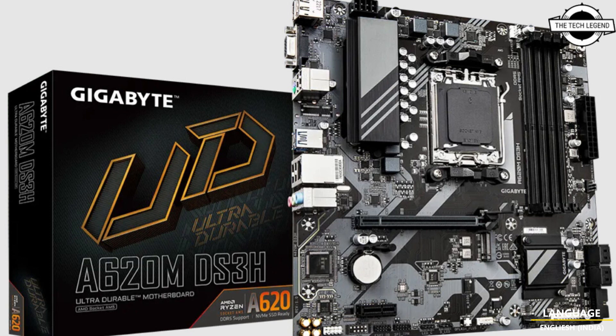This motherboard has integrated Wi-Fi AX and an Ethernet port which might actually be 2.5 GB. There is also one NVMe M.2 slot with a heatsink.